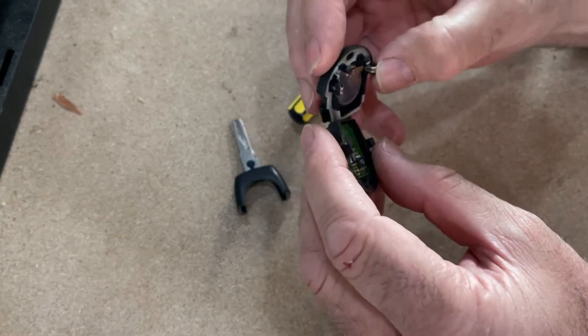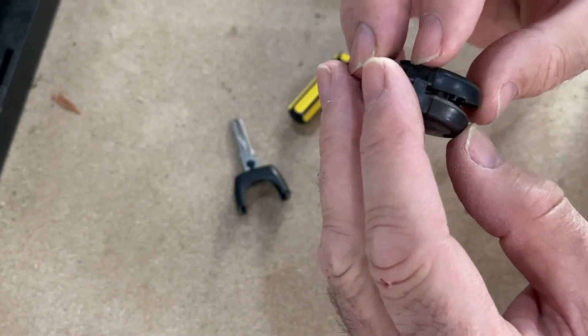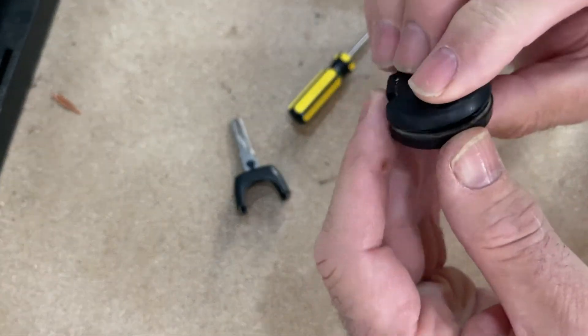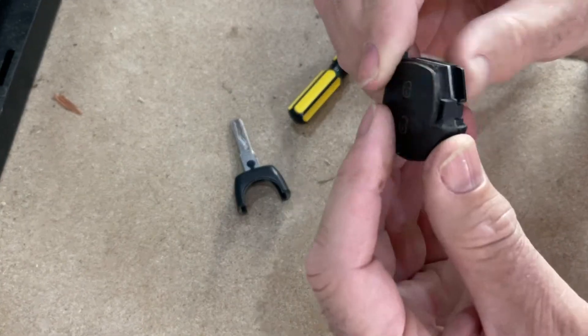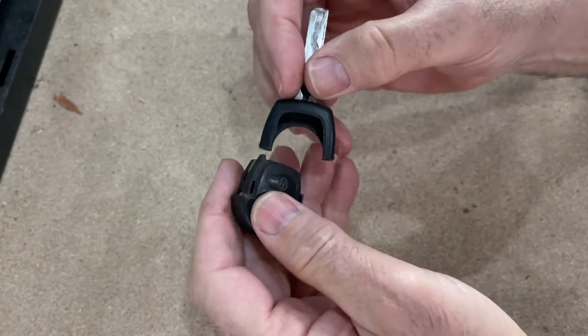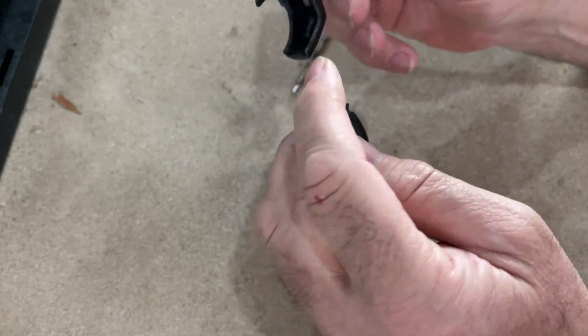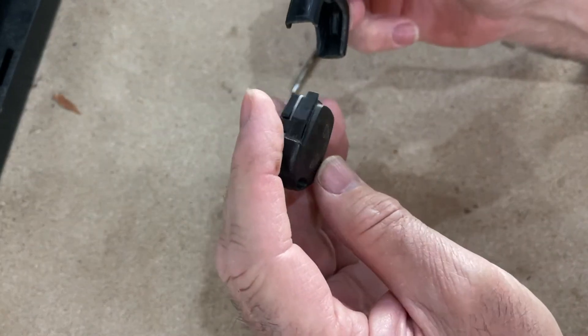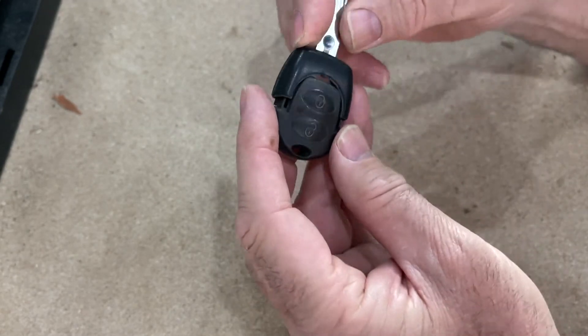Then it's just a reversal — put the top half on top of the bottom half. When you put it back together, you've got a round arch here and a square arch there. If you put the key the wrong way around, you can't get it back together.